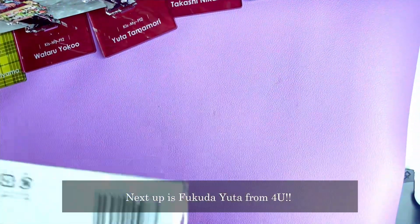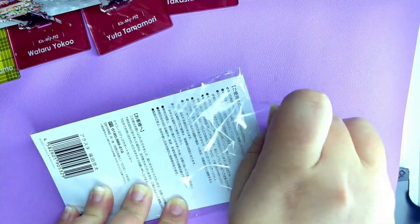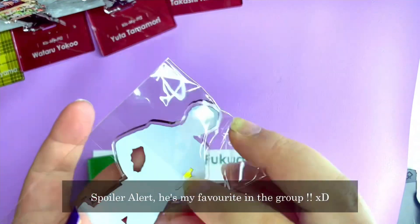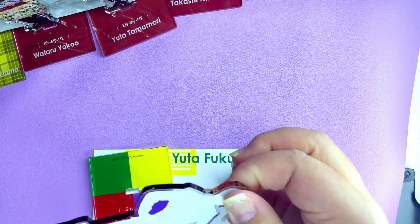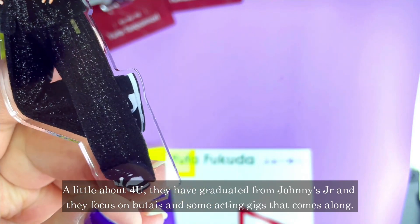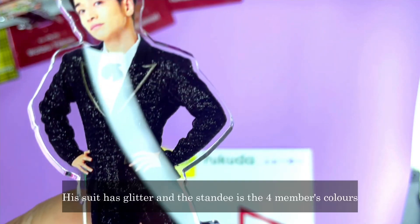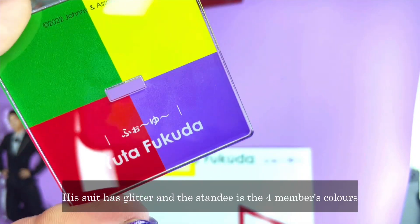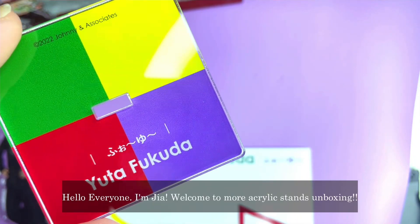This is Fukuda Yuta from For You — spoiler alert, he's also my favourite in the group. I love that For You have graduated from Johnny's Jr. and they focus on butais and stage performances. His suit is glittery and the standee uses the four members' colours. So sweet!